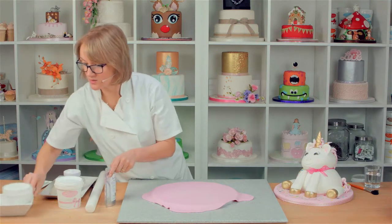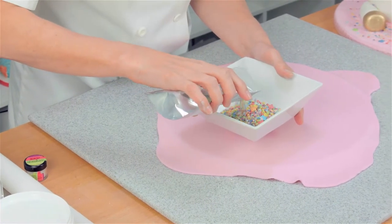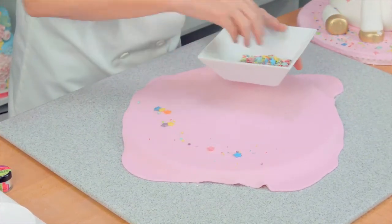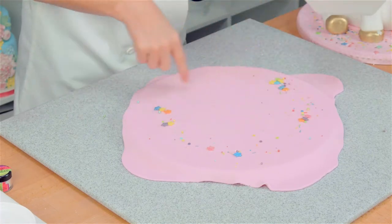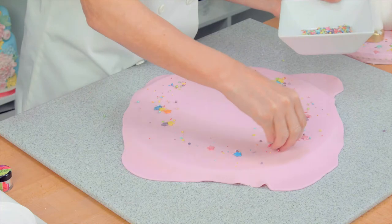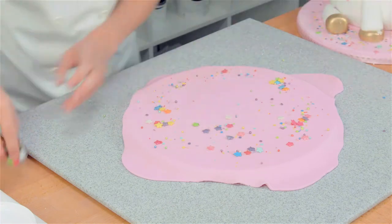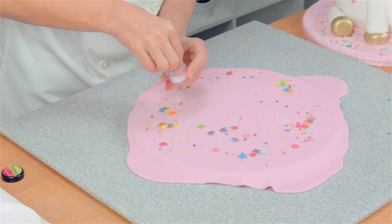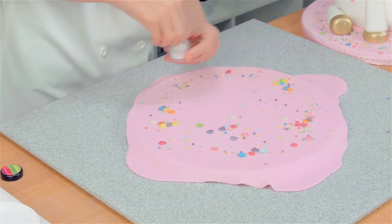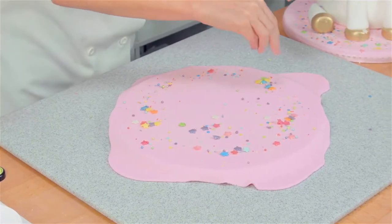I'm going to pour the sprinkles into a bowl. This is a handy little hint because if you've got sprinkles that are different sizes, sometimes all the heavy ones pour out first. With a spoon or your hands, just sprinkle them onto the board. Remember the cake's going around here, so you don't want to put them there because you're just wasting them. Then I've got some magic sparkles and I'm just going to take them out of the pot, crush them up with my fingers - you can see they go all glittery.